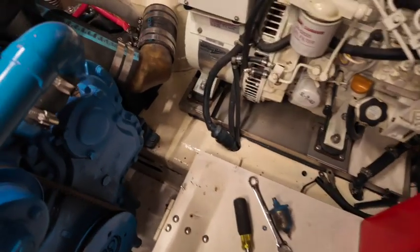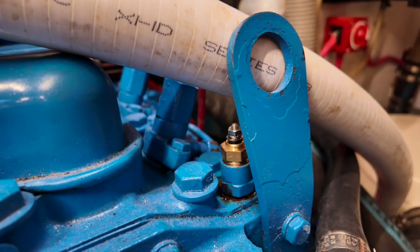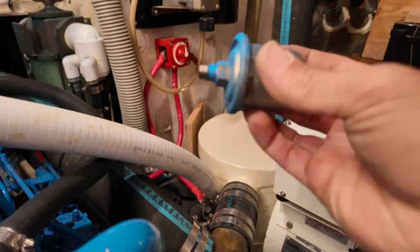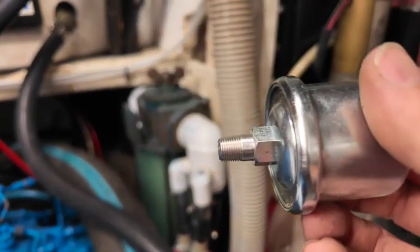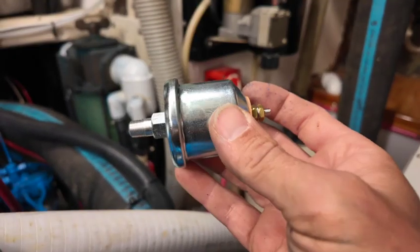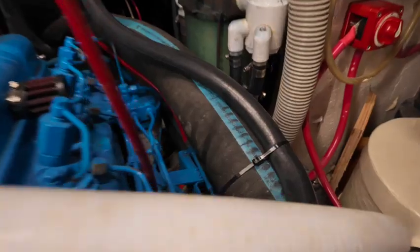Now we're replacing the oil pressure sender. I just replaced the water temp sender right there — pretty easy, just unscrew and screw it back in, put a new terminal end on it. Hopefully it'll work with the old gauge, but I did get a new gauge just in case. Now I'm doing the oil pressure sender. It was kind of a pain to get out — way down there, had to reach my hand around. The new gauge screws right in; it's all tapered thread so supposedly there's no need for any sealant, and you don't want to contaminate your oil anyway.